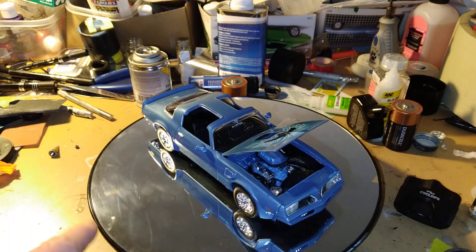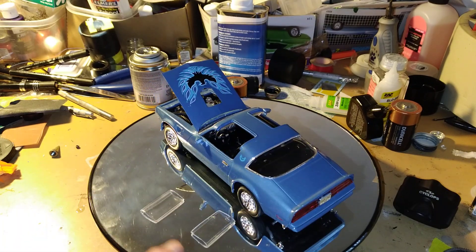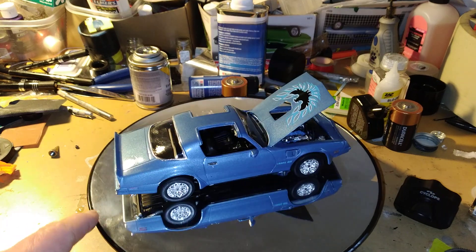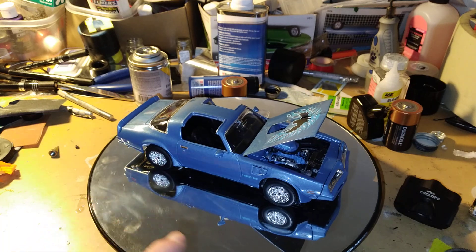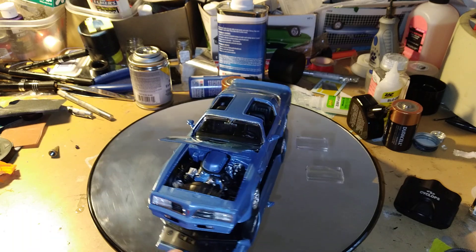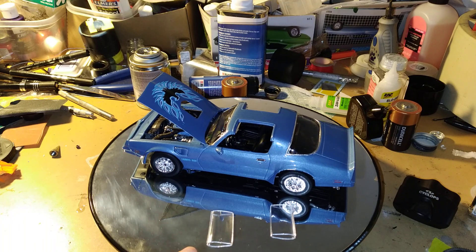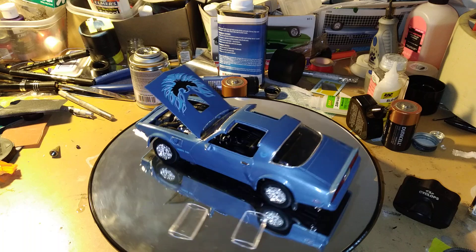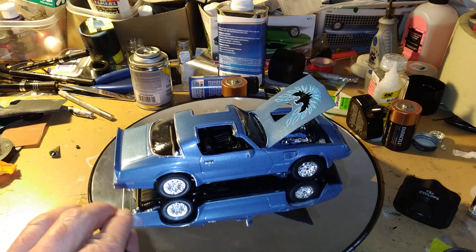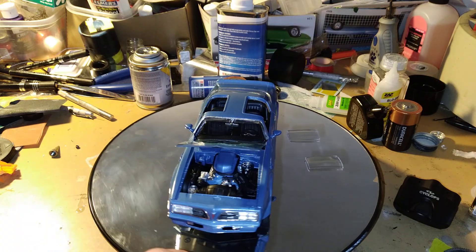Hope everybody has a happy holiday and Merry Christmas. It's December 2nd already. Keep on building models, model builders out there. I'm very happy with this build, with how this car turned out. Keep on building and stay safe.